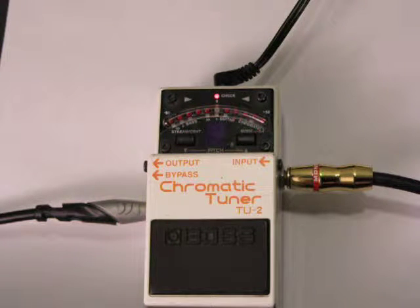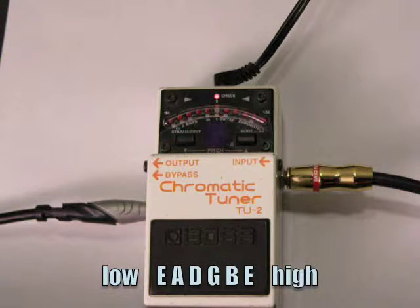Okay guys, I got the close-up here. What I am going to do is start by just going through the string names. From thickest to thinnest, or lowest to highest: the lowest string, the sixth, is an E; the fifth is an A; the fourth is a D; the third is a G; the second is a B; and the first is also an E.